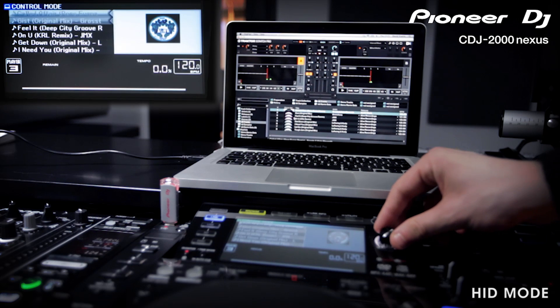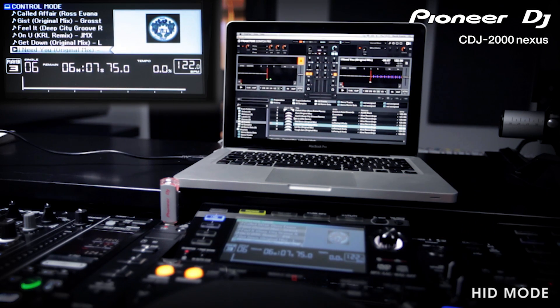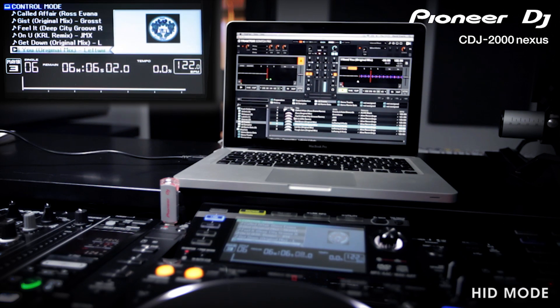The players work in almost exactly the same way as they do for CD and USB music. Using the CDJ as a controller for Traktor is effortless, so all that's left to do is set up the sound card.